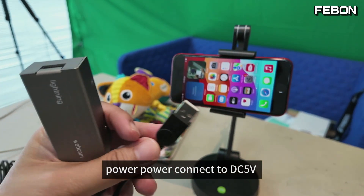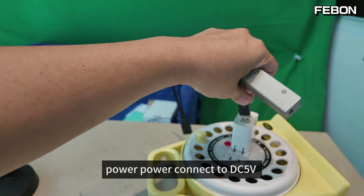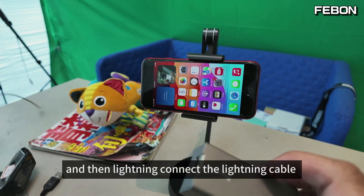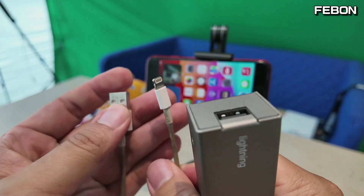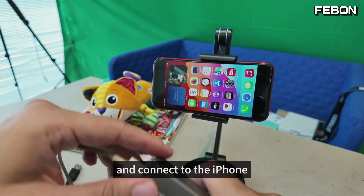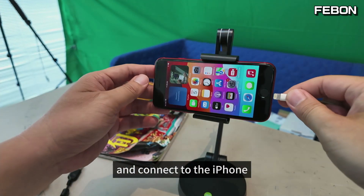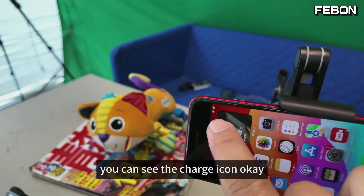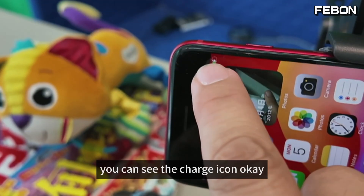This cable divides the USB webcam port and the power port. The power port connects to the DC fiber voltage, and then the lightning adapter connects to the lightning cable. You can see the charge icon.